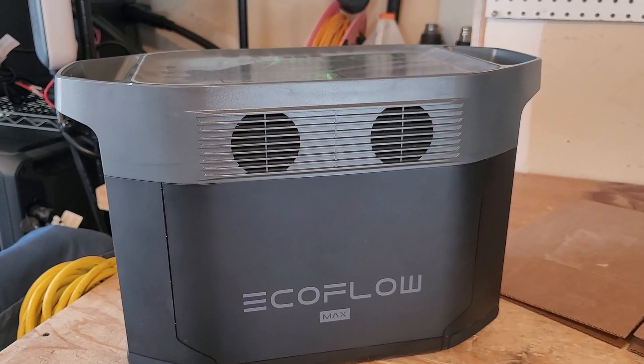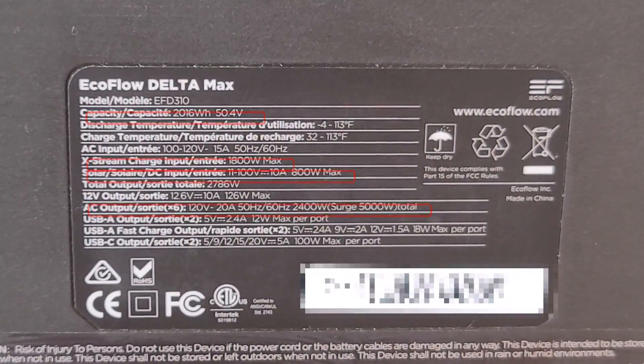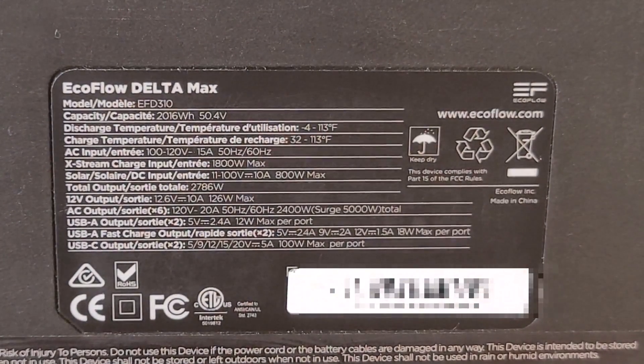The cooling works really well, the housing is good, and these are the most important specs I usually look at: the battery capacity, the rechargeability of the AC input, rechargeability of the DC input from solar, and how high it can go.